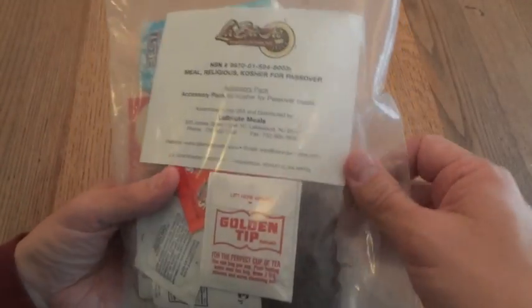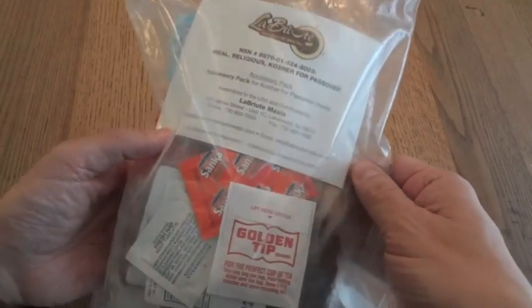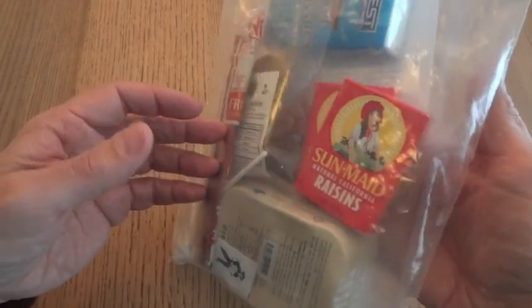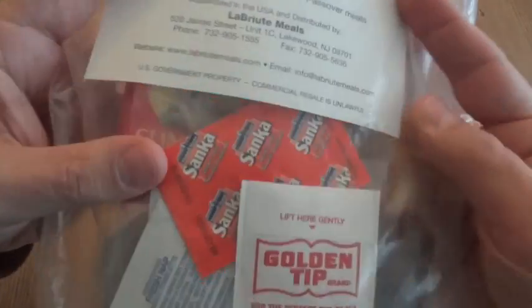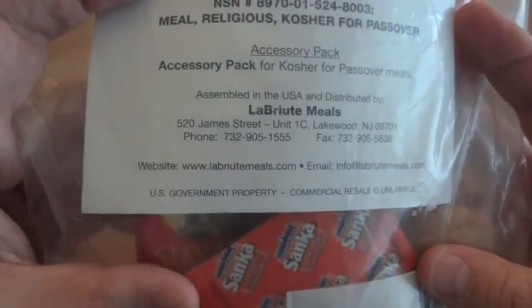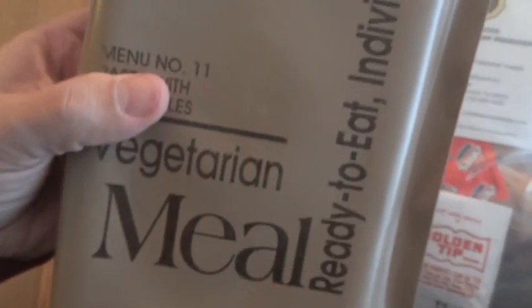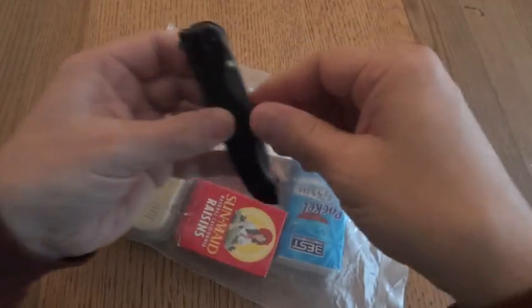One last thing to mention before opening it: this does have a very commercial look to it. Everything in here is commercial, but if you notice on the little card here, it does say 'U.S. Government Property — Commercial Resale is Unlawful,' just like you find on a regular MRE. Now, this does not have an EZ-tear open, so we'll go ahead and cut this one open.